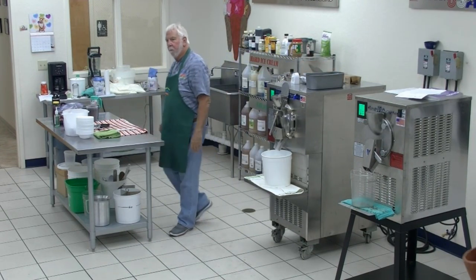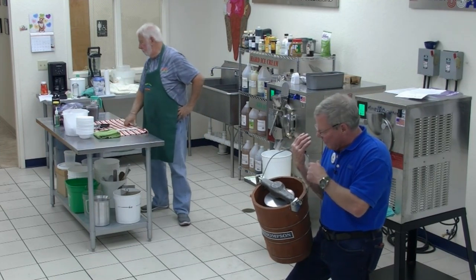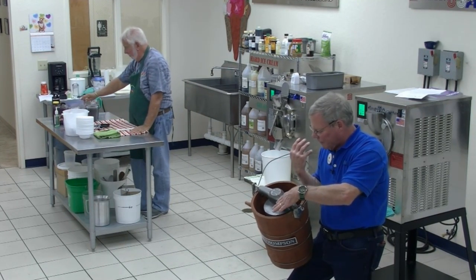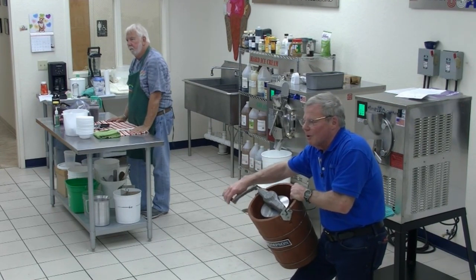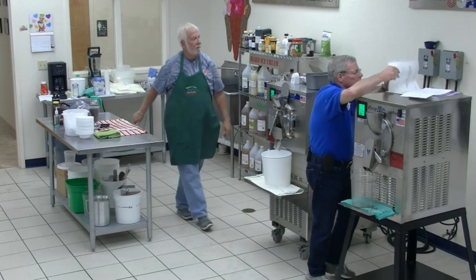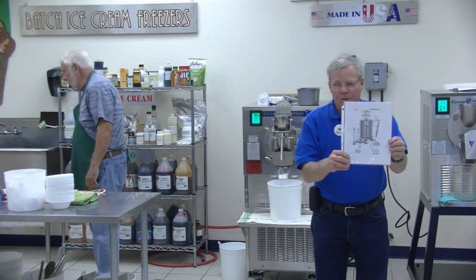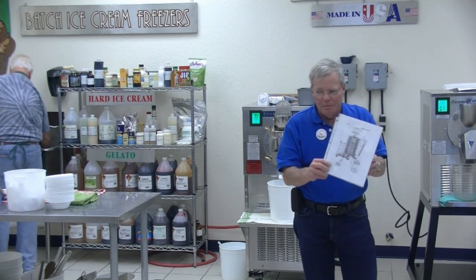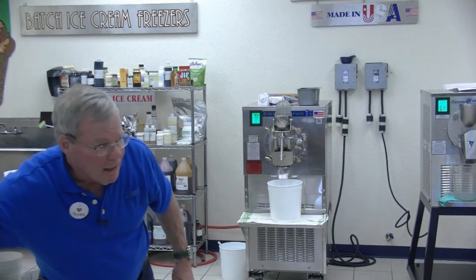This is what my grandfather was using back in 1903 to make ice cream in the world's largest department store. You put rock salt and ice in here — the salt lowers the freezing point of ice — put all your ingredients in the center, and for 40 minutes you turn a crank and that made you a quart of ice cream. This is the first mechanized batch freezer ever made, and that was my grandfather's invention. Every batch freezer on the market today is based on his original patents, patented around 1905 or 1906. That's what started our company.